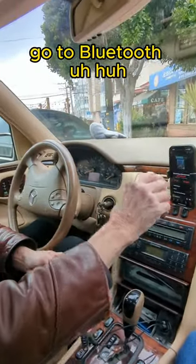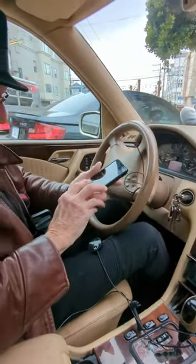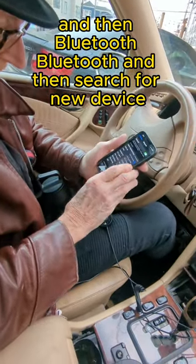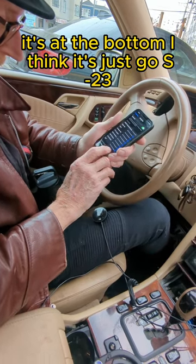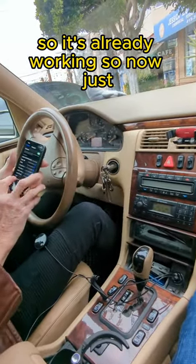Now go to your phone, go to the Bluetooth settings. You got to pair to this gadget. Go to Bluetooth, search for new device — it's at the bottom. Search for ST WES 23, or just find the one that shows up. There you go, we got it — it's already working.